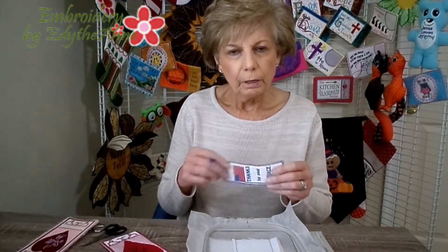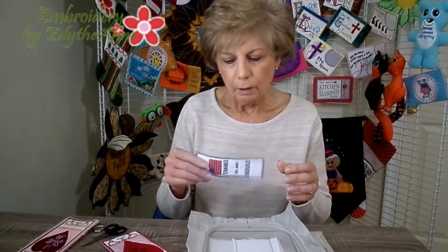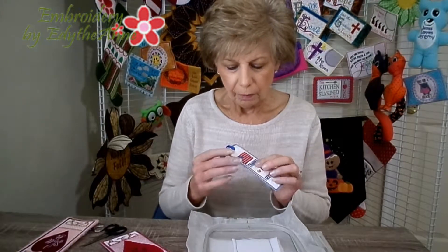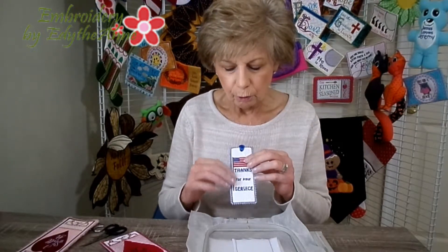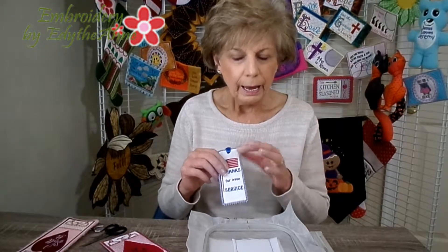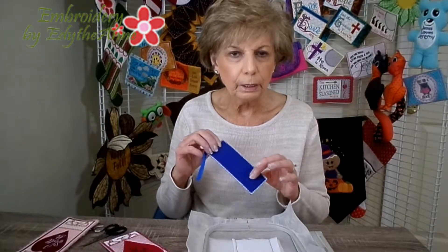Wash away is kind of a flimsy stabilizer. This bookmark was done without any extra stabilizer, so it's stiff but not really stiff. What was probably done with this one is that the edges were just rinsed off and the inner part was not rinsed. What that does — the little bit of water that soaks through into the rest of the bookmark — after it dries, that wash away stabilizer turns into pretty much a glue, which will actually cause the bookmark to be stiffer. A lot of times though, that will cause wrinkling.